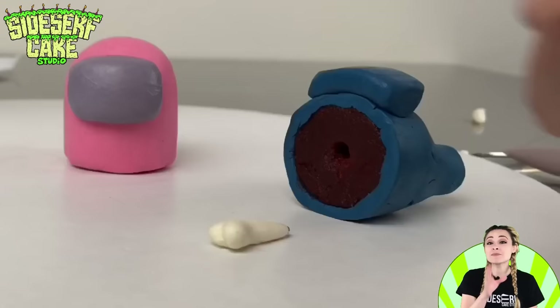Now seriously, which of these Among Us cake balls is your favorite? It's hard — I think I'm leaning towards purple. I'll see you next time.